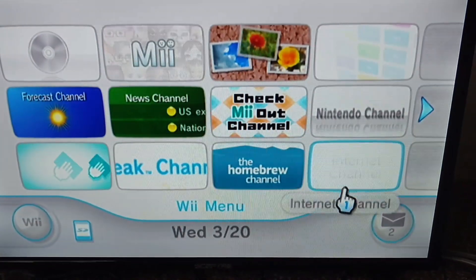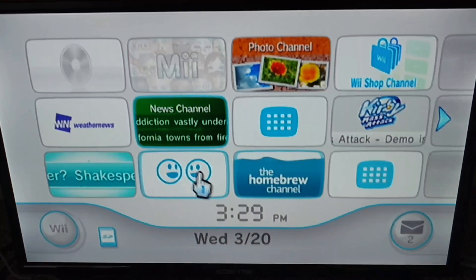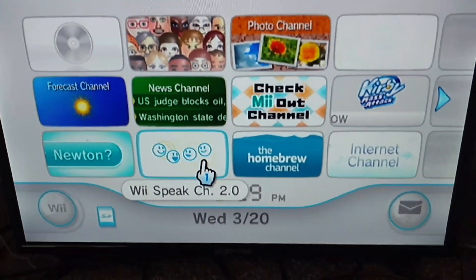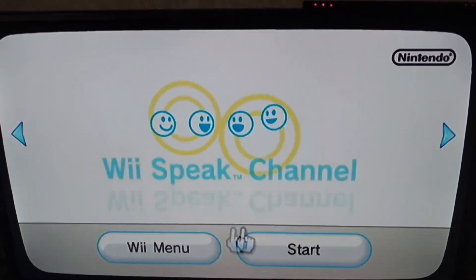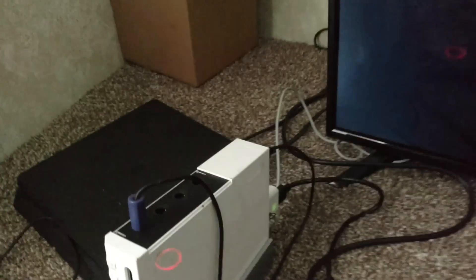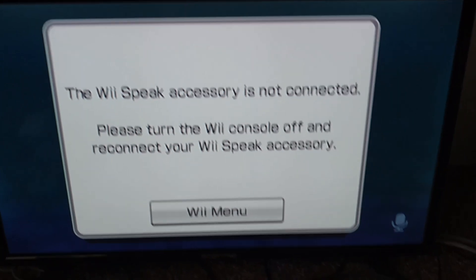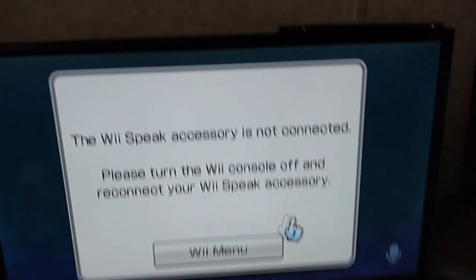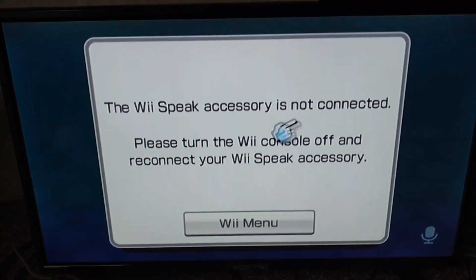The reason why I want some friends is because my dad ordered me a Wii Speak, and as you can see I have the Wii Speak channel. I want some friends to talk to — so if you have a Wii Speak you can chat me on Wii Speak, and if you don't we can still just send messages. If you do have a Wii Speak we can go on here and chat with each other and I might make a video of us chatting.